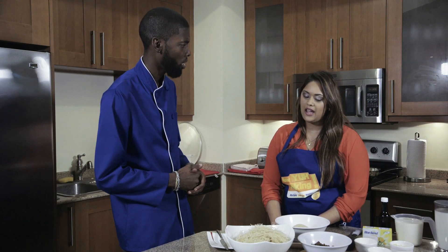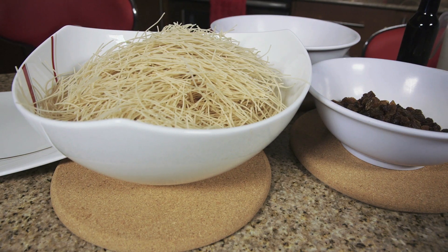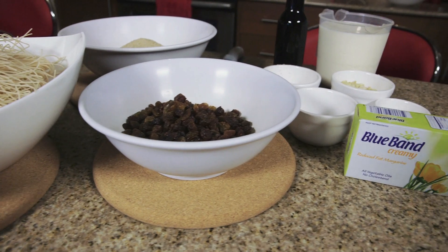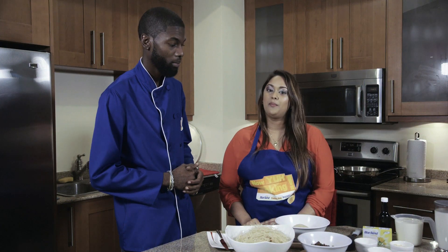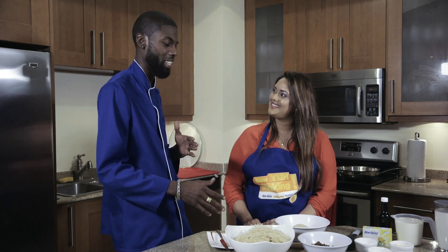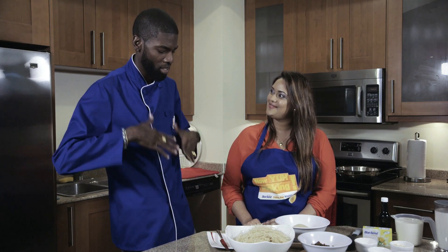It takes about 15 to 20 minutes, yes. So what do we have here? We have vermicelli, some raisins, some sugar, local spices, whole milk, vanilla essence, and of course bourbon margarine. And you know that comes with vitamin A, D, and E — no cholesterol, no trans fat. Really nice. It keeps it nice and creamy as well.